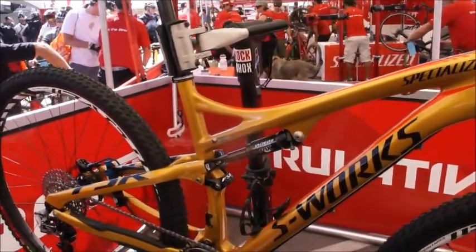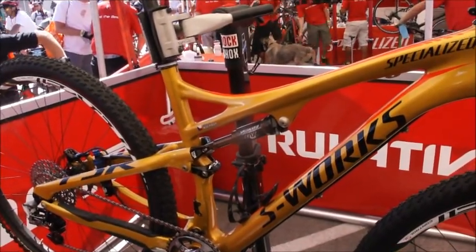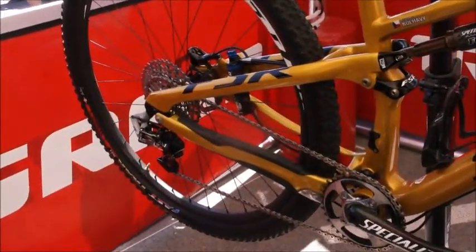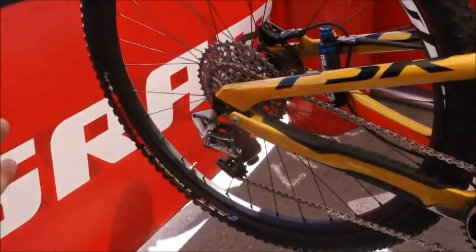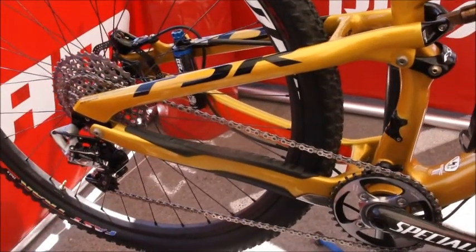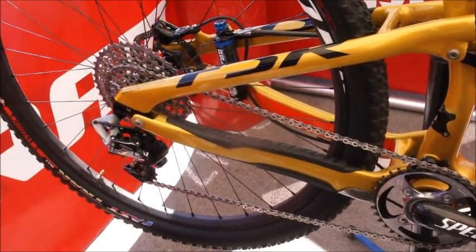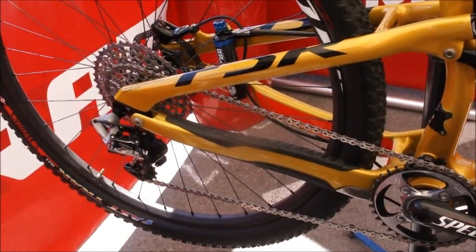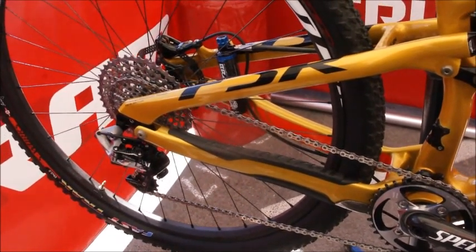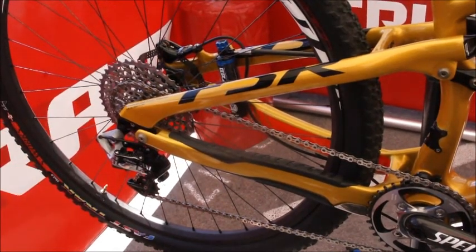They celebrated by giving him a bit of a gold paint job to celebrate the win. What he's got on here is our new SRAM XX1 drivetrain. It's basically the widest range one-by drivetrain that's out there right now and available. There's a lot of technology built in here, but really it's a diverse group between XC and All Mountain. This is kind of the XC offering right here.